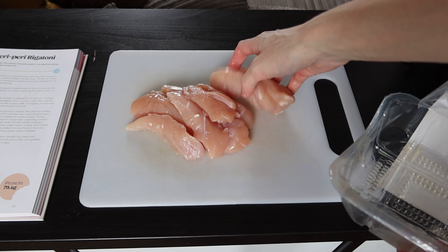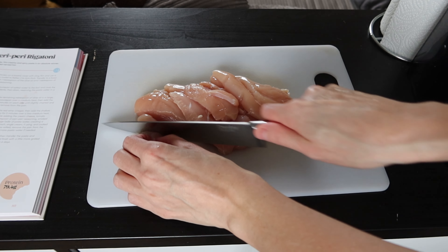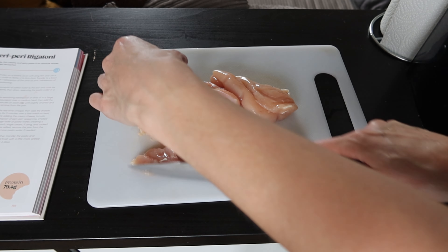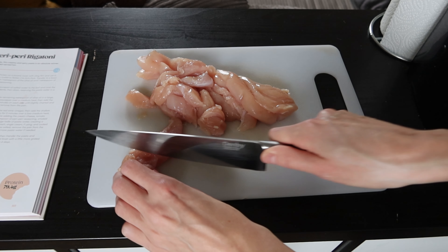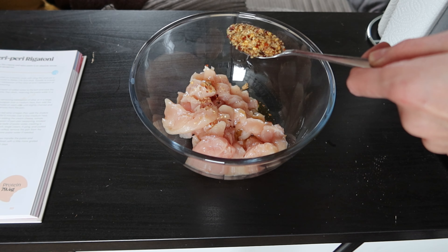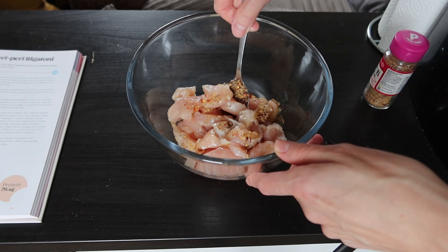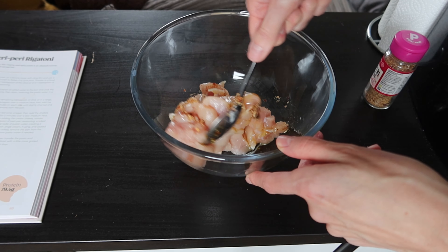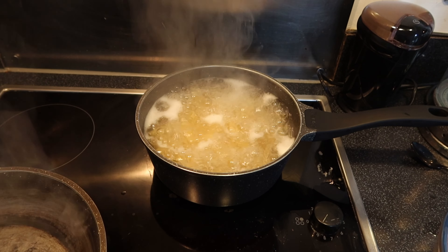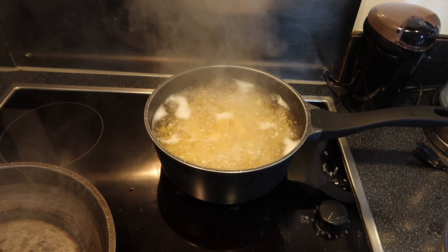First, place the chicken on a chopping board. I absolutely hate touching raw chicken — it gives me the ick. I prefer to cut it up into little pieces, but you can cut it into any size you like. Once the chicken is cut up, transfer it to a bowl and coat it with one tablespoon of olive oil and one tablespoon of peri peri seasoning — just absolutely coat the chicken in that seasoning. Next, boil some water and cook the pasta, and make sure you salt your water first.